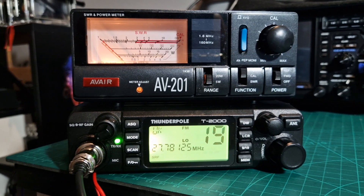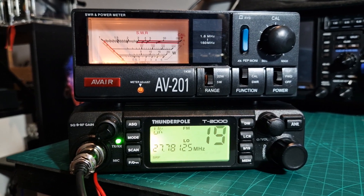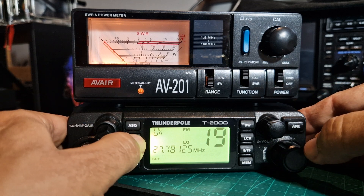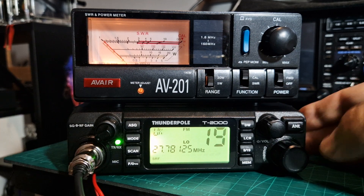Welcome to my channel. Here we are with the Thunder Pole CB radio, which will do EU and UK 40 channel radio and above.